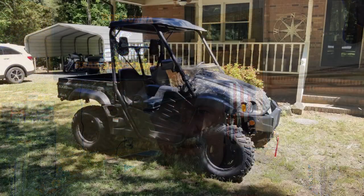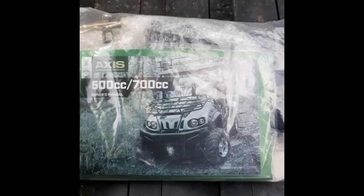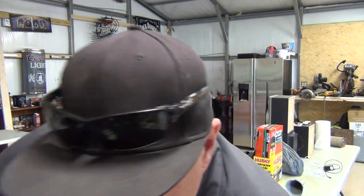We loaded it on the trailer and brought it to the house, put it in the front yard, and started taking pictures. This thing comes with a bag — and pro tip: always ask if there's any additional information, because the bag has some important stuff in it.